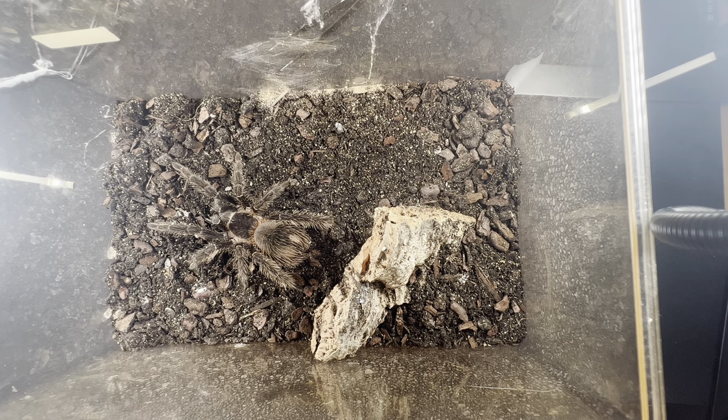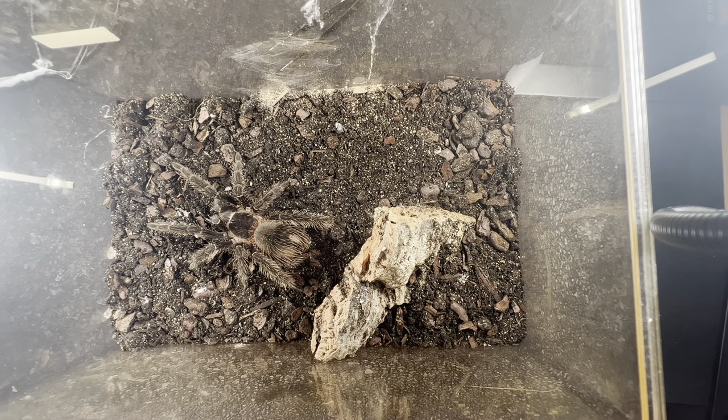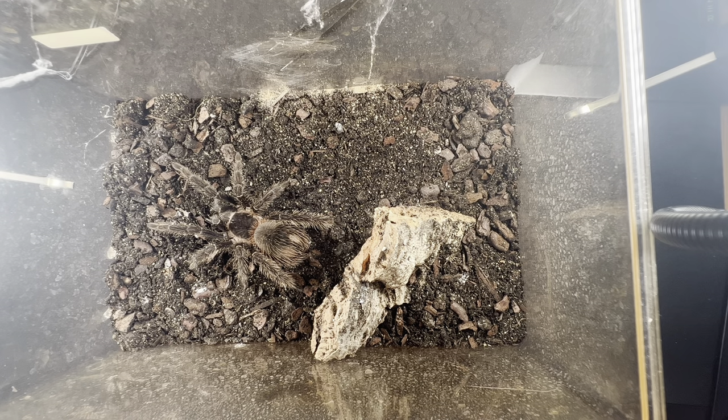A lot of people ask why I don't have water dishes for these big ones. In my four years of keeping tarantulas, I've never had one die due to dehydration. I make sure the substrate is always moist and the humidity doesn't escape — I put sellotape around the enclosure lid holes so humidity is retained. I've never had a problem. Also, do not use coco fiber — it dries out so quickly you'd have to spray three or four times a week.